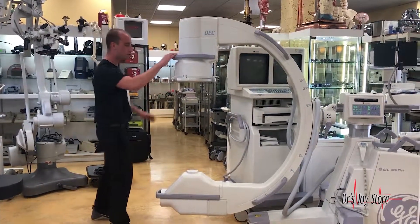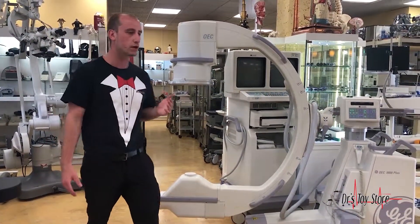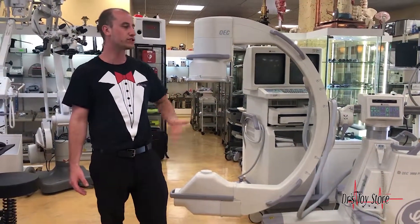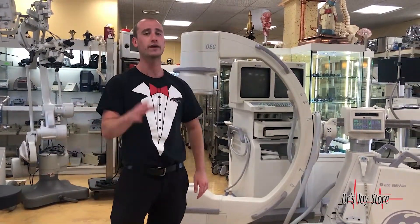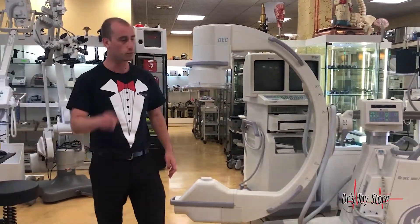A C-arm is extremely important and it's expensive — some of these C-arms are $250,000 brand new. It comes with a service warranty, but it can be frustrating because the company has you buy it and then it breaks right away. It's very difficult to get a C-arm right.